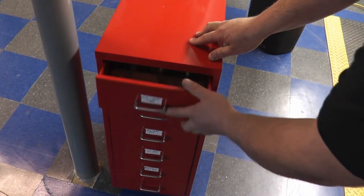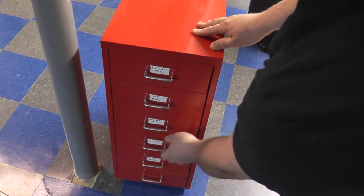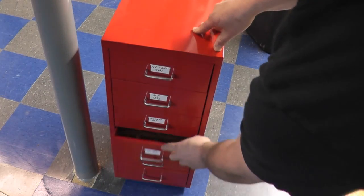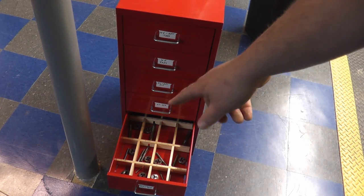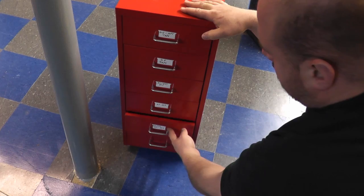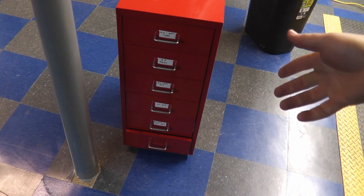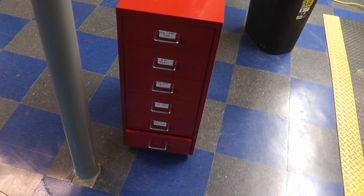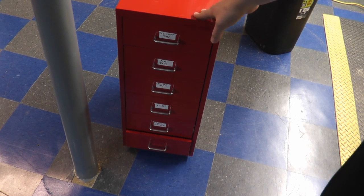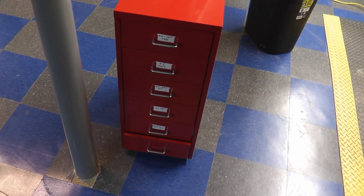This one here is the coarse taps, we've got fine taps, coarse dies, fine dies, and down at the very bottom we have metric taps and dies together because I don't do a lot of metric work, so I don't need two drawers for that. The bottom one for the time being is empty — more than likely I'll put some reamers in there. I have standard sizes like a quarter inch, three-eighths, half inch and the undersizes of those. It is on casters, it does roll around. I'll probably end up making it stationary somewhere, but we'll keep it as is for the time being.